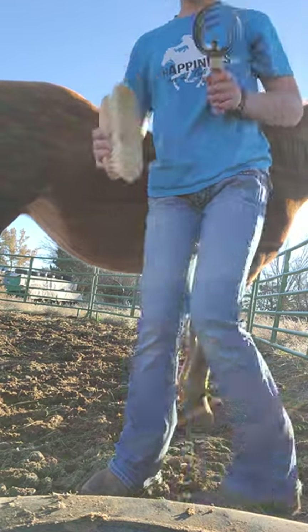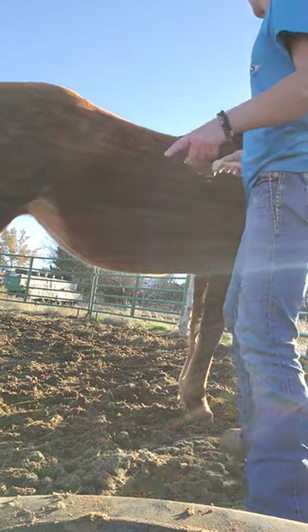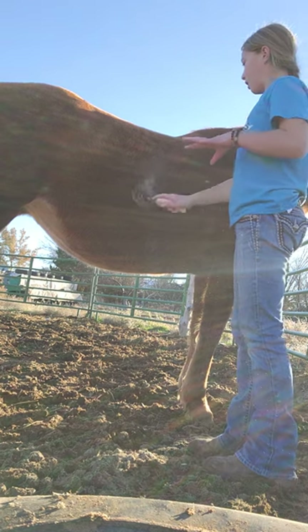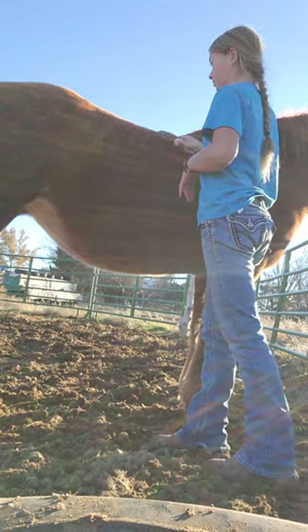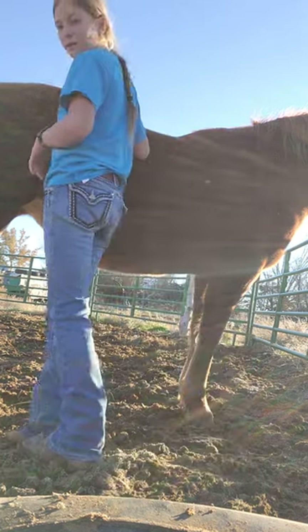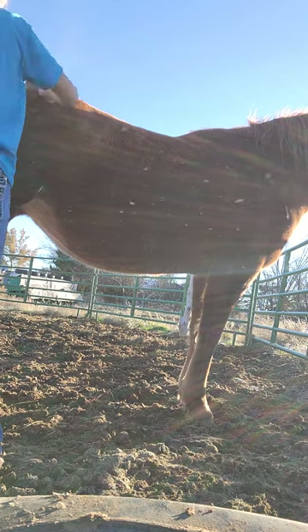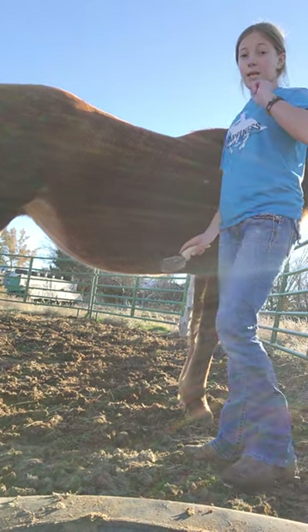So you will need a curry comb and soft brush. First, I'm starting out with a curry comb. It's metal but it doesn't hurt the horses. This just scrapes out all the dirt. You just want to brush not hard, just soft along their sides. On their back and ribs, you do not want to push hard — those are super sensitive. So just go nice and soft. When you get over to their butt, just brush in the direction of the fur.